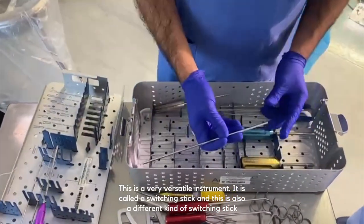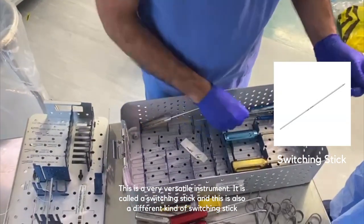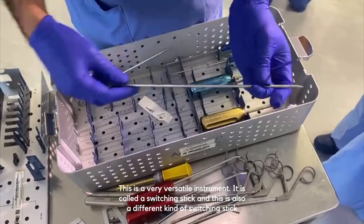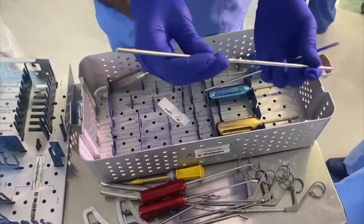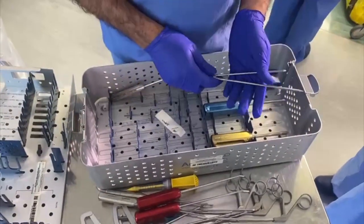This is a very versatile instrument — it's called a switching stick. This is a different kind of switching stick. Switching sticks are quite good for going into the front or the back of the joint, and are used for changing portal position in the shoulder.